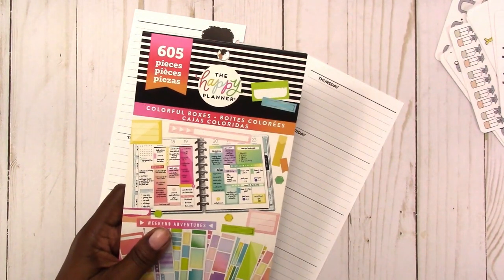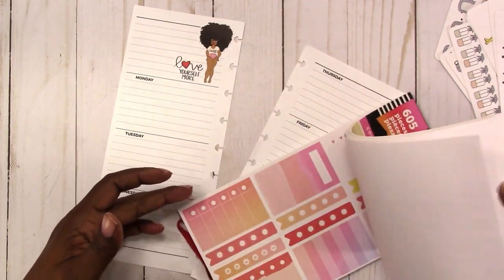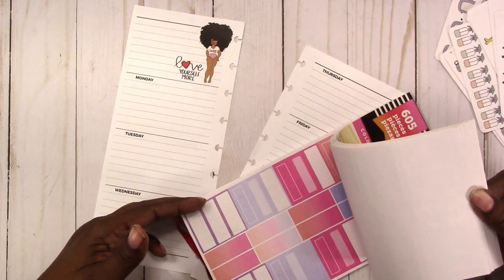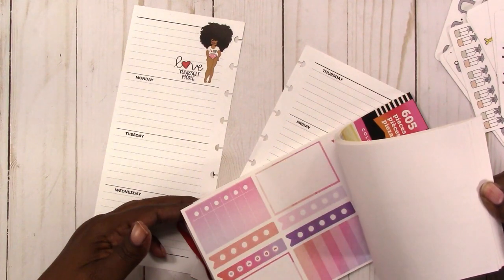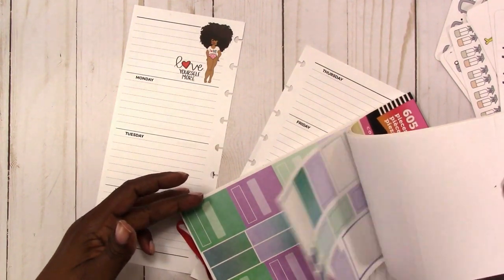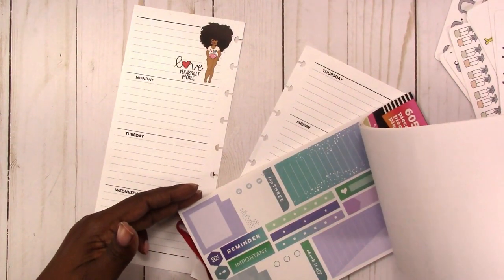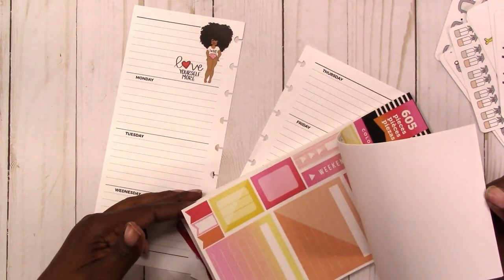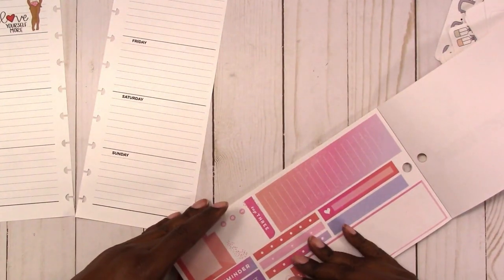Here is the Colorful Boxes sticker book from Me and My Big Ideas — also known as Mambi, Happy Planner, or Create 365. I think this is the second version of Colorful Boxes; I have the first book also that I'll be using. I'm just flipping through trying to decide what my color scheme is going to be. I kind of did this spread on the fly last minute — I didn't have any specific ideas for it.